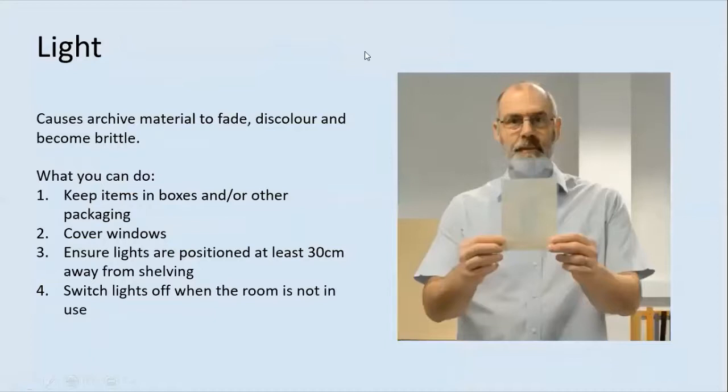Light, whether sunlight or artificial light, causes archive material to fade, discolour and become brittle. So it's important to keep items in storage areas with minimal exposure to light. What you can do in order of priority: keep items in boxes and other packaging to add a protective barrier; cover windows with thick curtains, blinds or window film; ensure lights are positioned at least 30 centimetres away from shelving to avoid heating up the materials; and switch lights off when the room is not in use.